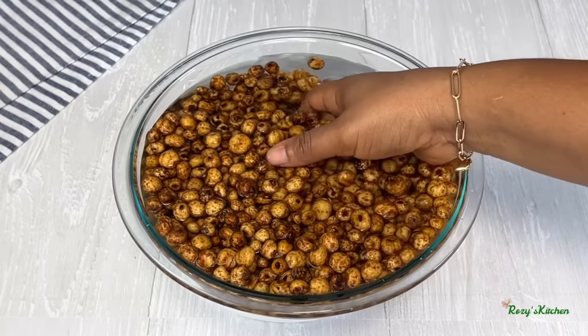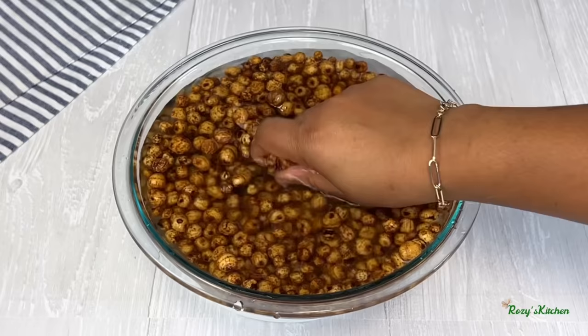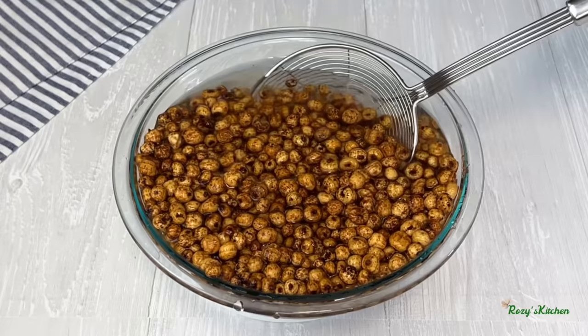Three days later, the tiger nut is nicely soaked — they have doubled in size. I'll be washing the tiger nut for about two to three times until the tiger nut is nice and clean.